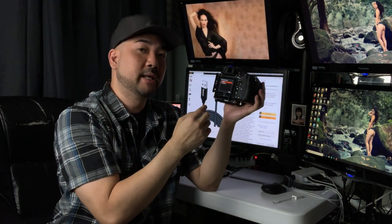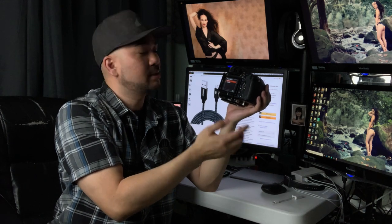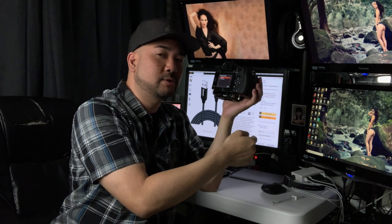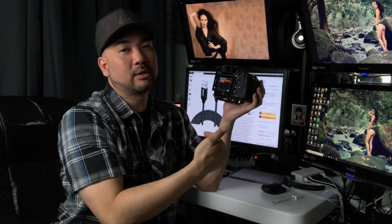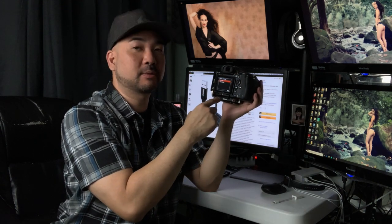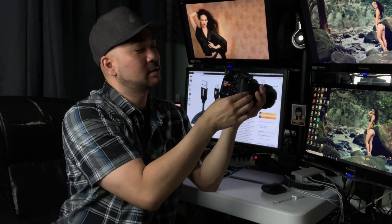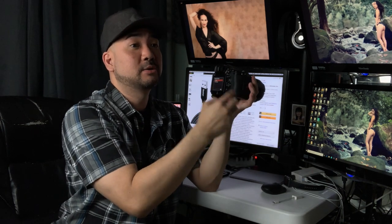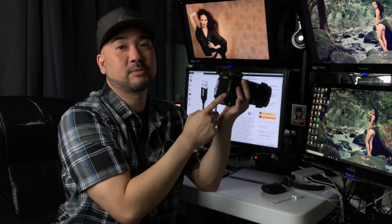In PC Remote Settings you want to click on 'PC Only' or 'PC + Camera.' PC Only means files go to your PC and not your camera. PC + Camera transfers files to both the laptop and the camera. I normally like PC + Camera because I'm Mr. Redundancy — I already have dual card slots with mirrored files, so I'll end up with three copies: one on the laptop and one on each card.